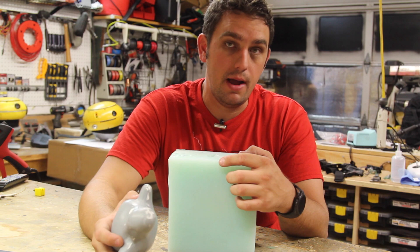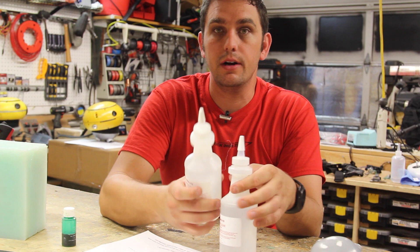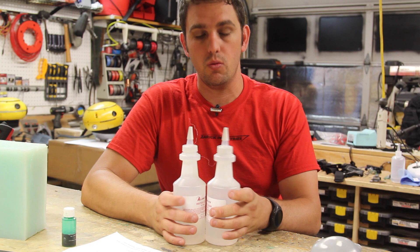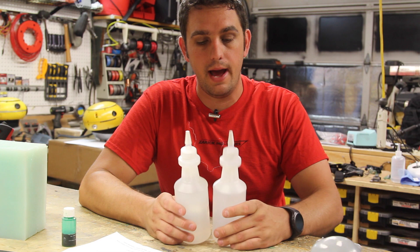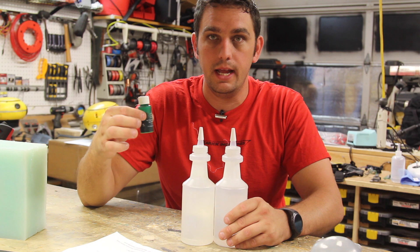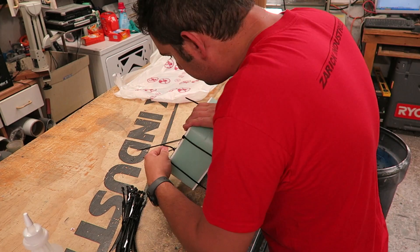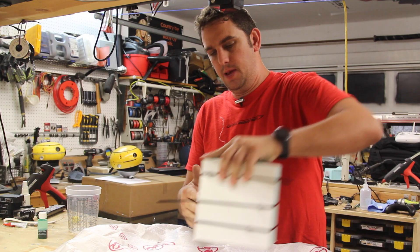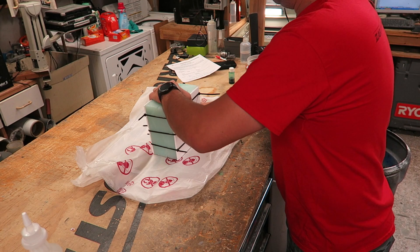What I'm going to cast it with is this Alumilite Water Clear casting resin — it's a 72D. Alumilite makes it as part A and part B. It's an equal mix — put them together and it will harden up into a clear resin. It worked really well for the first one I made for Adam, and hopefully it will be a little better this time. Let's go ahead and get our molds ready to cast, then mix this stuff up along with some green dye and hopefully cast a Flubber. We have this zip-tied up. I'm going to use this sheet here to keep myself from making a tremendous mess of my bench.